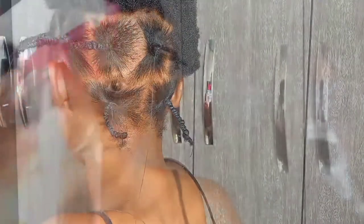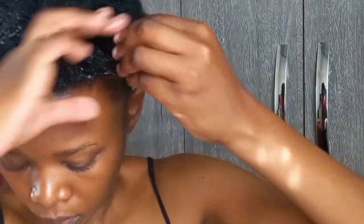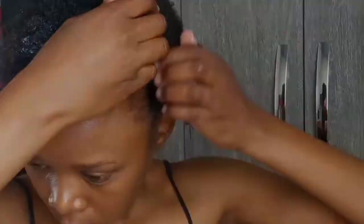Continue following the same process throughout your hair. If your hair does dry out at some point, you can always spritz some water onto it to dampen it, making it easier to work with so it doesn't break or feel too brittle and weak.